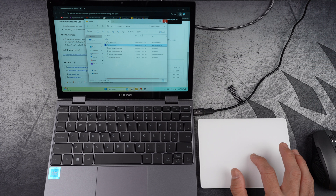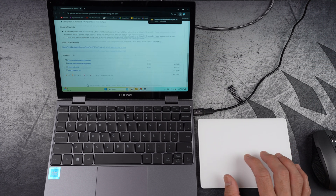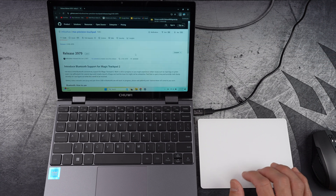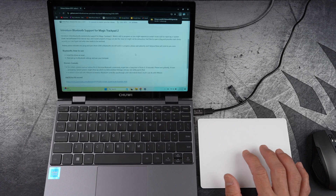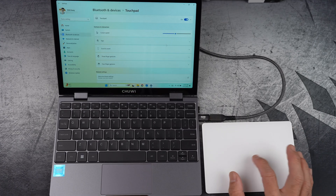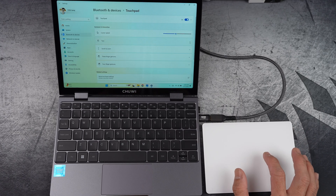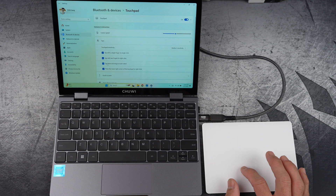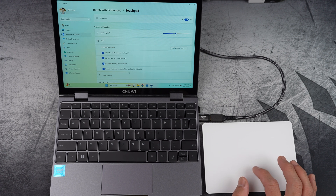And now you're good to go — let's test it out. As you can see, the two-finger gesture now works perfectly for scrolling up and down. But there's still more to explore. For taps, you can single-tap to click, two-finger-tap to right-click, and double-tap to drag, and more.